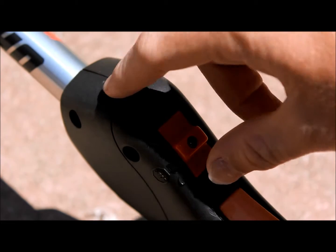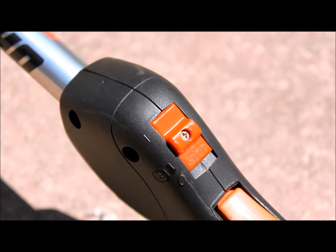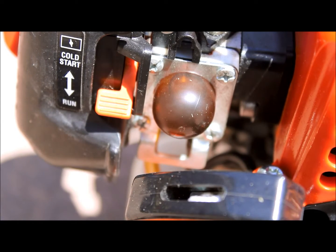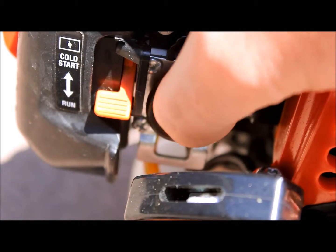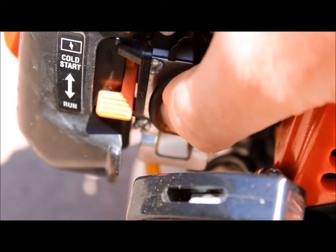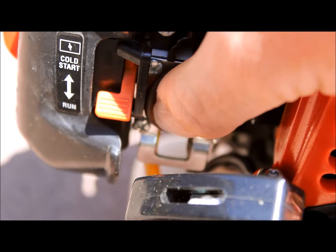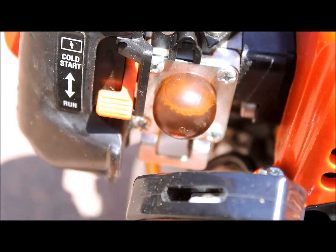First thing you want to do, turn on the ON switch, like that. The next thing you're going to want to do is prime it. One, two, three, four, five. That's all the primes I ever have to do.